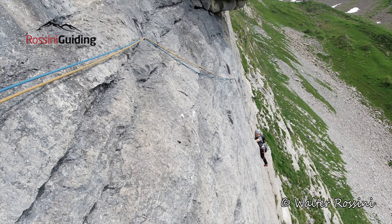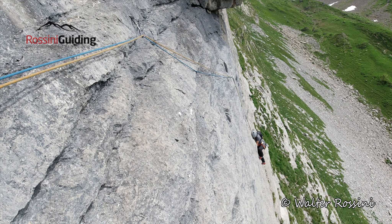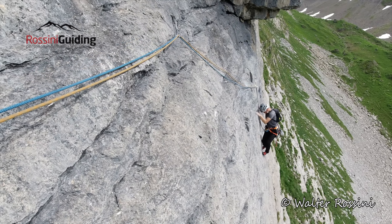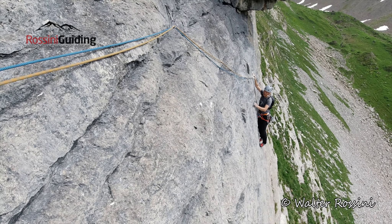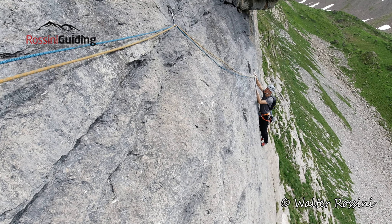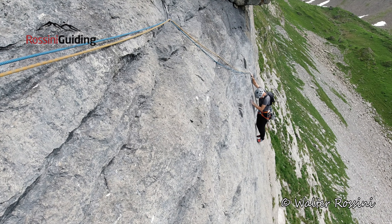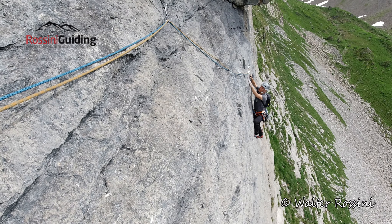Can you put your foot further left and away from the wall? Yeah, maybe that — yeah, great. Nice, not big hand holes, but everything is good quality, huh?